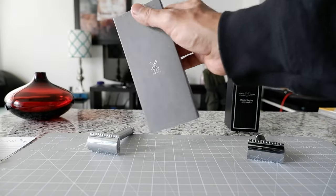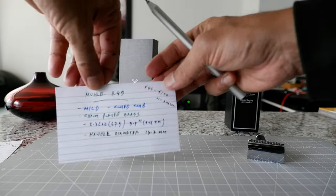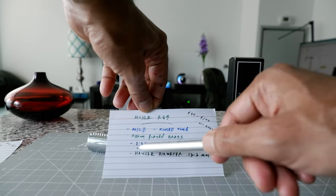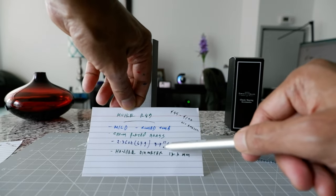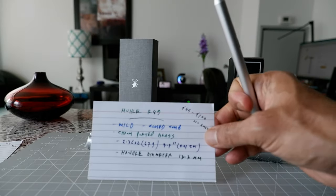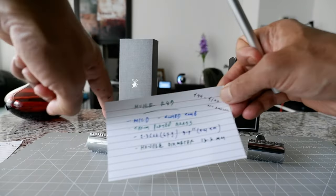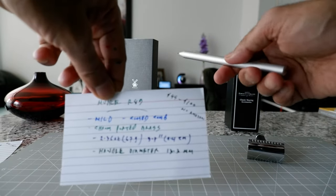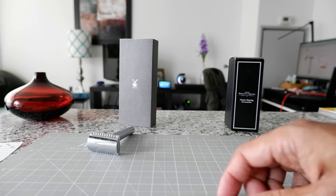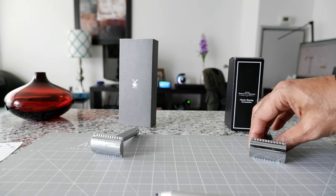So this is the MUHAL R89, made in Germany. Some of the specs: this is a mild razor with a closed comb, and it's chrome plated brass. The weight is 2.36 ounces or 76 grams, the length is 9.7 centimeters, and the handle diameter is 13.3 millimeters. What I noticed is that when you look at different websites, there are weight discrepancies. I picked the figures from the MUHAL website, but the weight doesn't match many other websites, so do not go by the weight you see listed — the actual weight may be different.